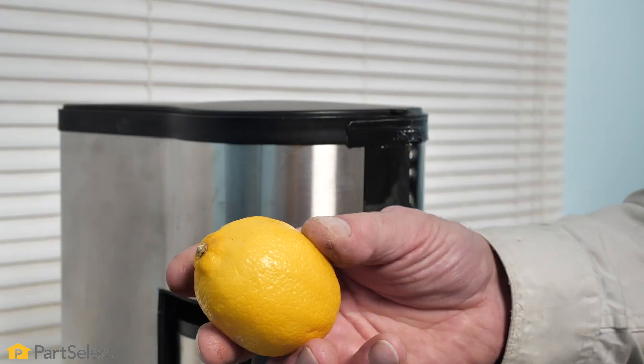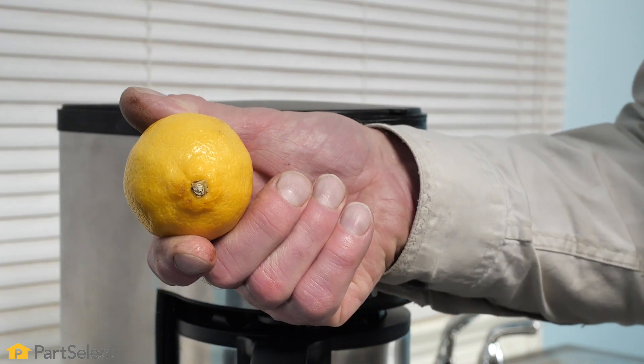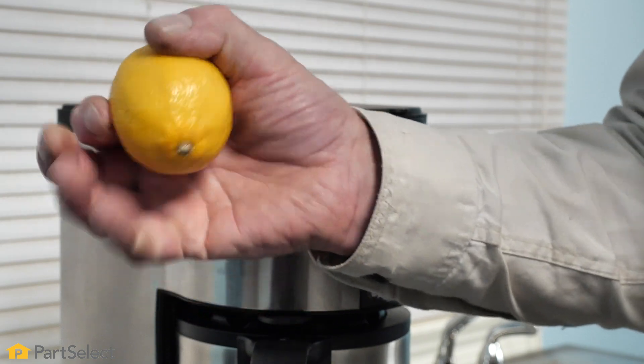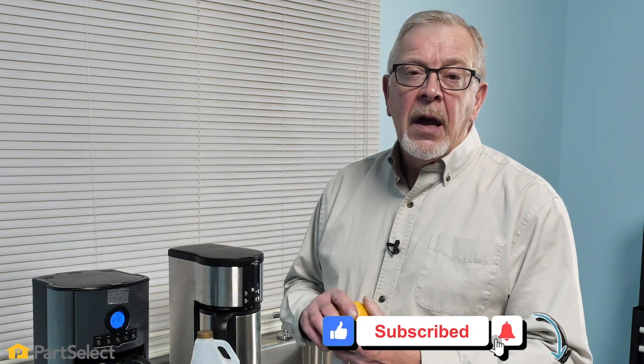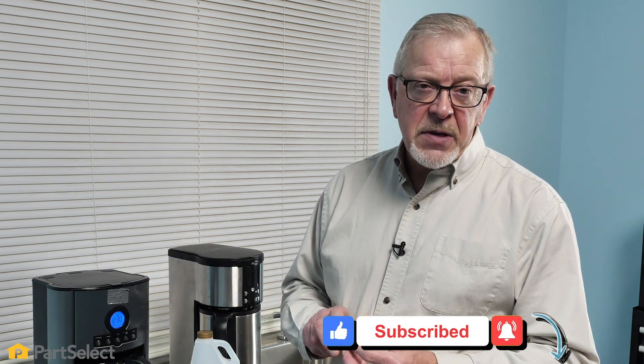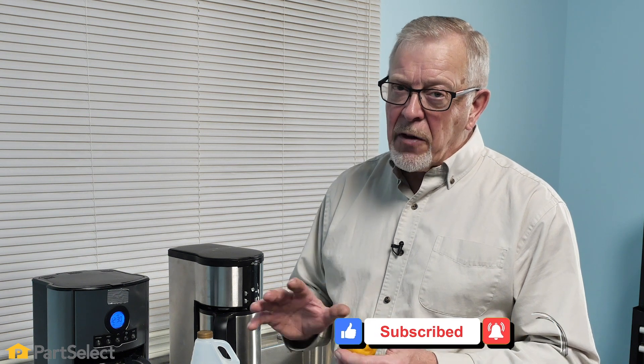We suggest that you take some lemon juice, either freshly squeezed or the commercial type. Put about a tablespoon or two of that in the water, run it through a cycle, and then rinse it a couple of times after that, and that should remove all of that residue.